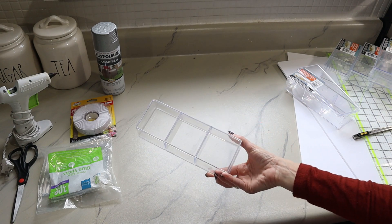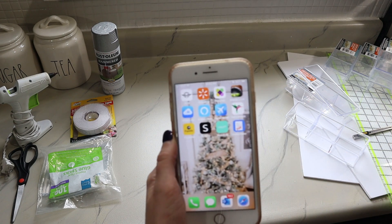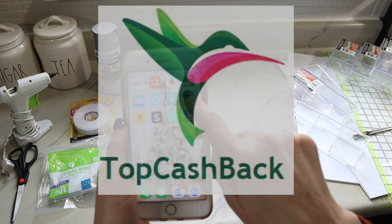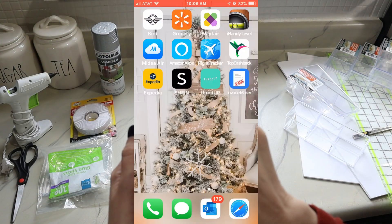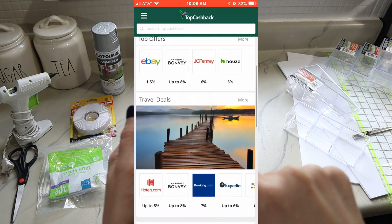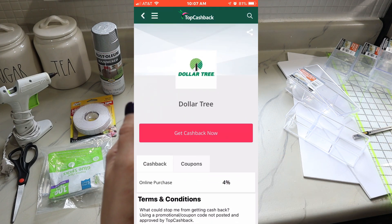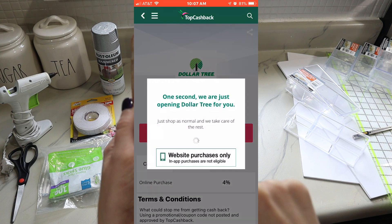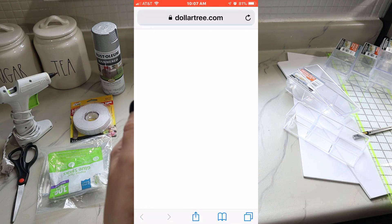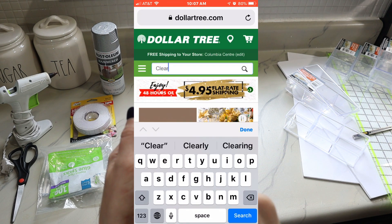We'll need seven of these clear plastic organizers. I know you guys often have trouble finding things when I purchase so many for a project. A great way to find items is Dollar Tree's website, and if you go through TopCashback — this app with the cute little hummingbird — you can save even more money. You just need your email address and a password to log in, and Dollar Tree is within their app. You'd save four percent cash back by clicking through their app.